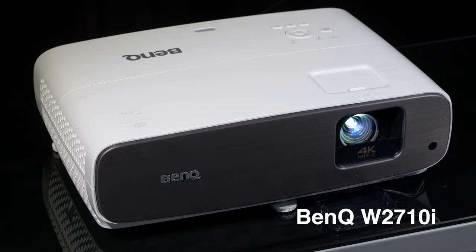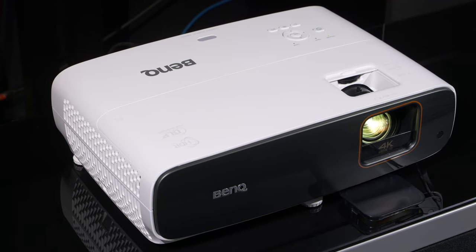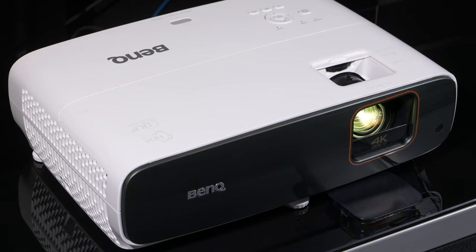BenQ has been very clever at the £1,700 price point in offering movie fans the W2710i, which does movie playback very well with great accuracy. And then with the TK860i, they give you a home entertainment model with extra brightness for bright room viewing, gaming, sports, and occasional movies.